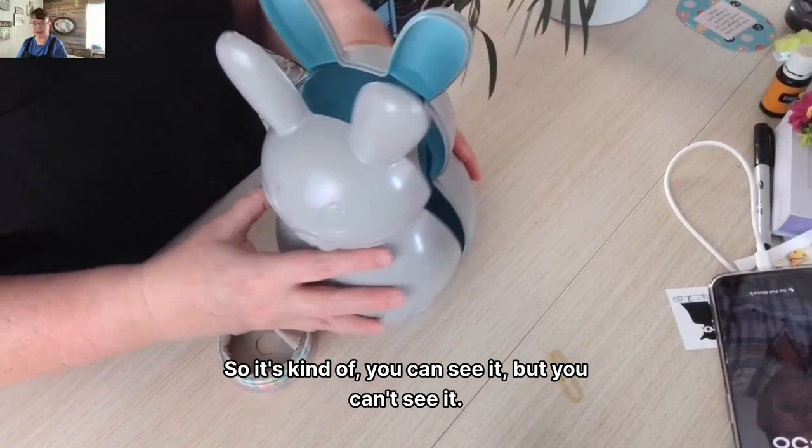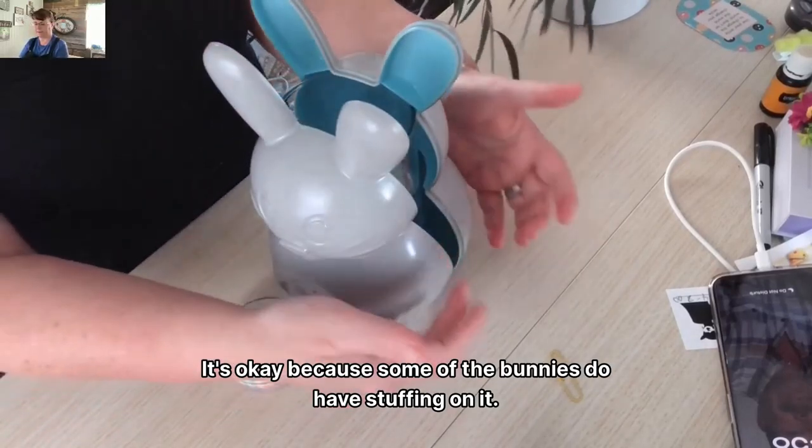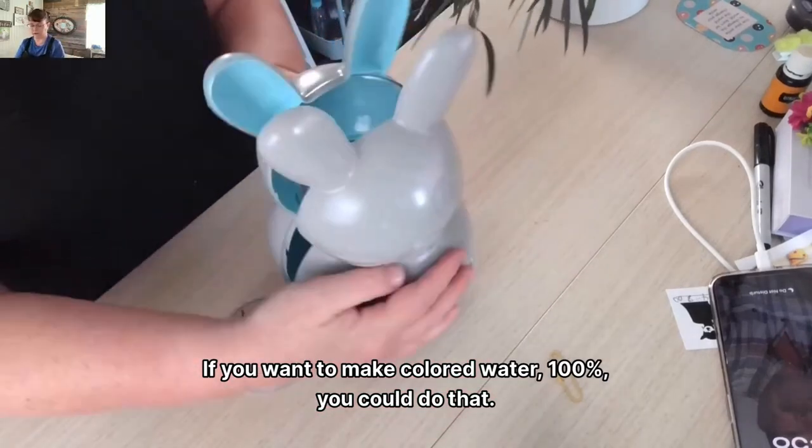Kind of make it like this — you can see it but you can't see it. It's okay, because some of the bunnies do have stuffing on them. If you want to make colored water, 100% you could do that.